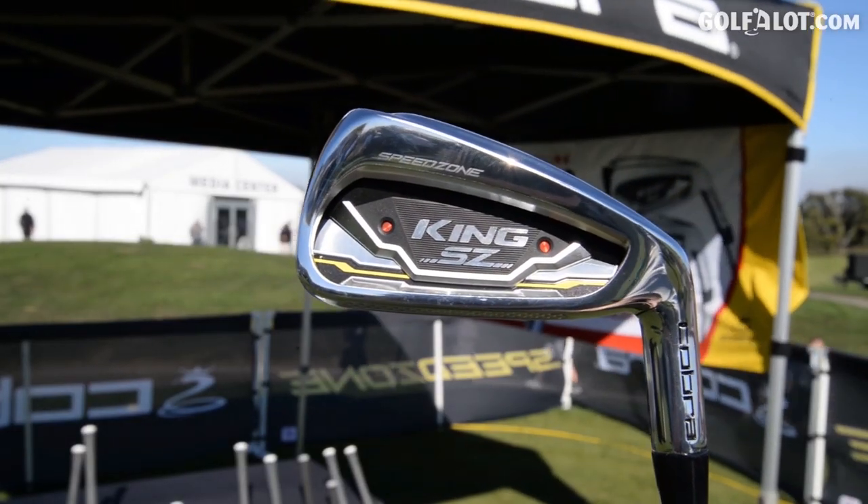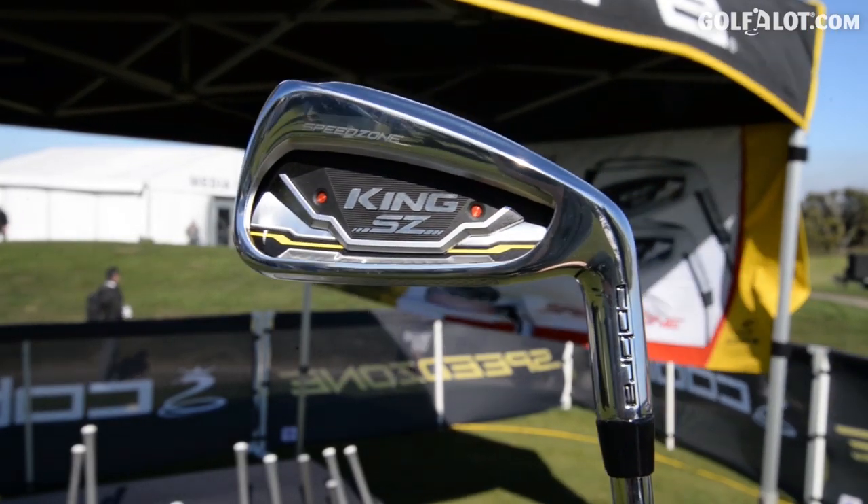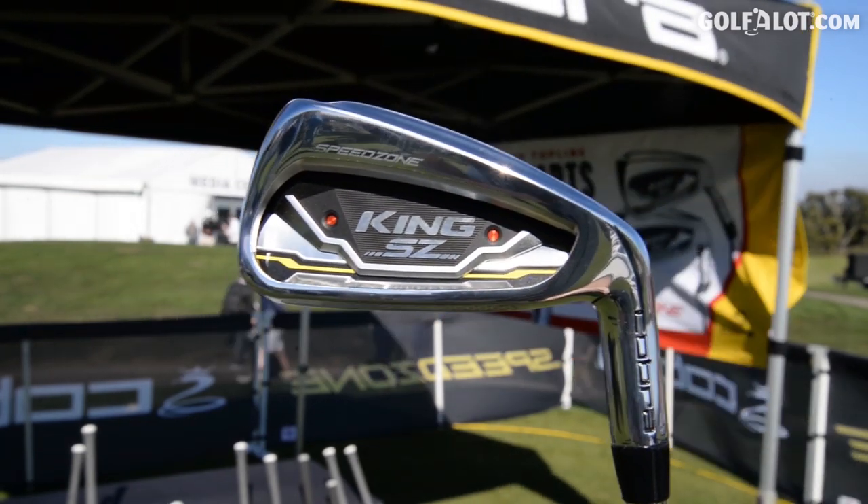Three grams might not sound like much, but in golf club design it's huge — especially when we take those three grams from up here and put them down low. That gives us a much lower CG, and that low CG is really what delivers high-launching, long-flying, controllable shots. Combined with the overall shape providing great forgiveness, it's really the perfect world of iron performance in the new Speed Zone Iron.